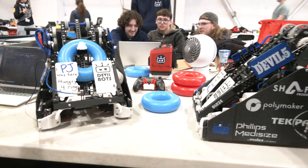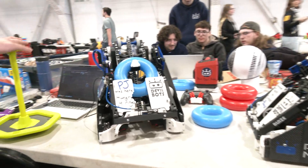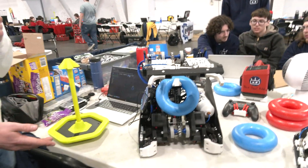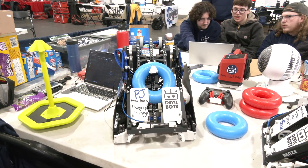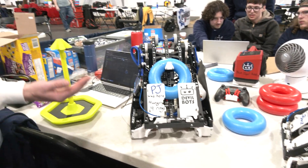That's the great thing about having this arm — it's super versatile because you can raise it up to any height you want. So we can do mobile goals, we can do alliance-specific stake, we can do neutral wall stake, and we can also knock goals over with the arm and right-tip them back up.